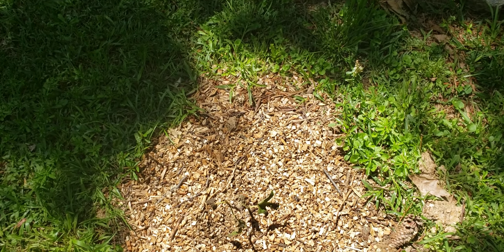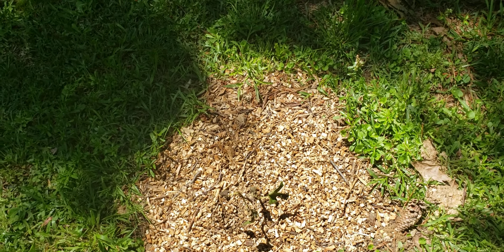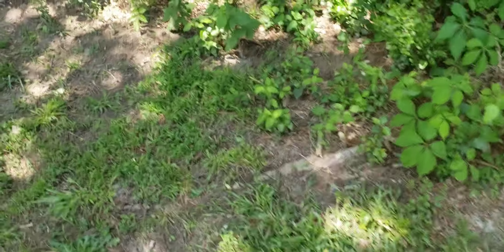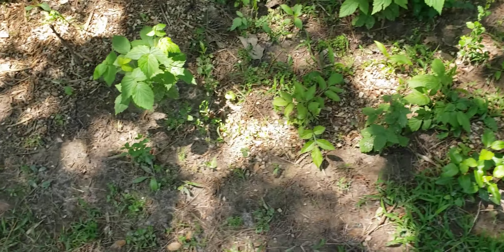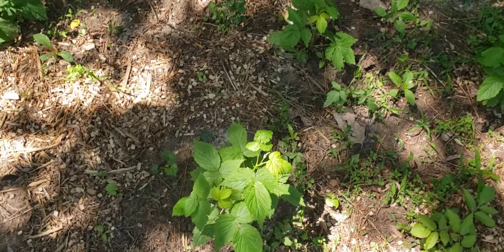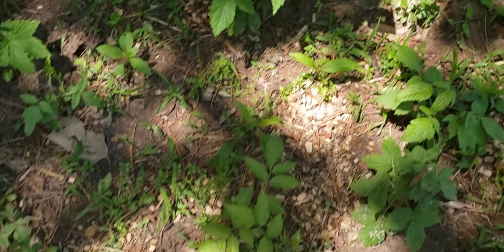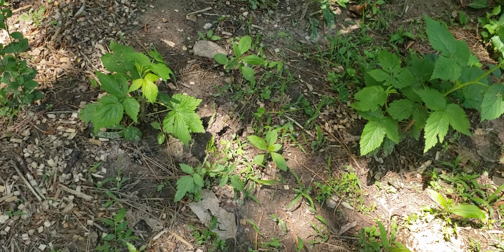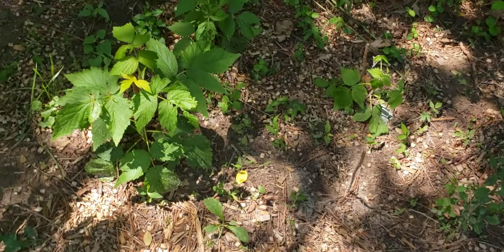I have to come over and clean up because it's hard to tell what is what right now — the grass grows back so fast. But these are the raspberries, those little sticks that I did a video on about a month or two ago. That's how the raspberries are actually looking.